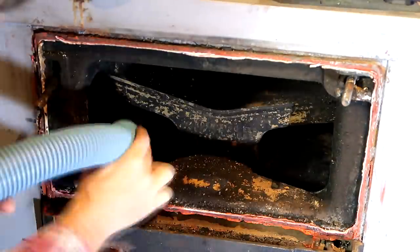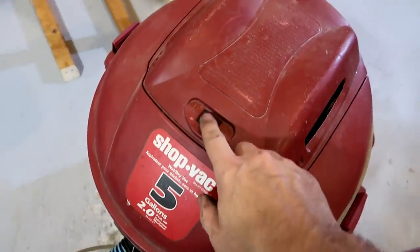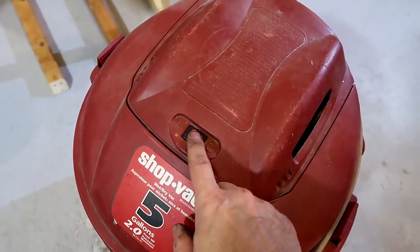I was vacuuming out our heating system when the shop vac started to make this bearing chattering noise again. A few years ago I made a video about oiling the bearings on this shop vac and it needs oiling again.